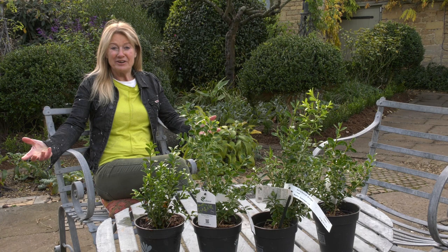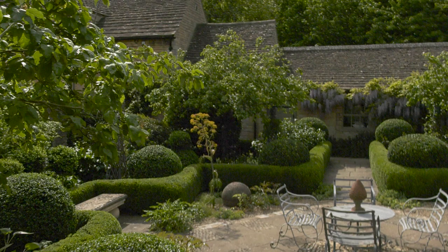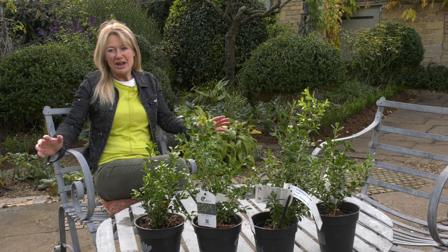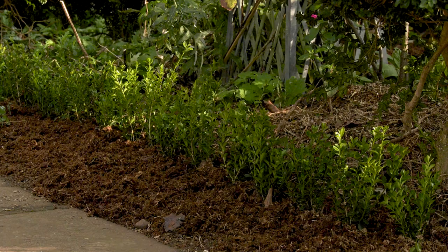I've ripped out all the old box hedging that lined the inner path. Why? I was getting a bit of box blight and was spraying, using Signum and other things to keep it in check, but these new varieties of box that are blight resistant have just come into the UK and we are the first of two gardens to get them.